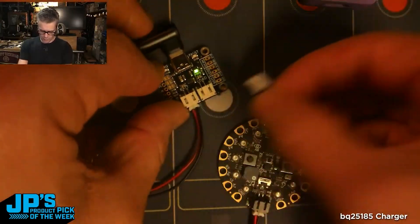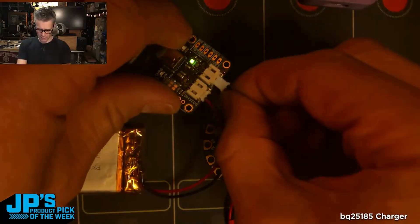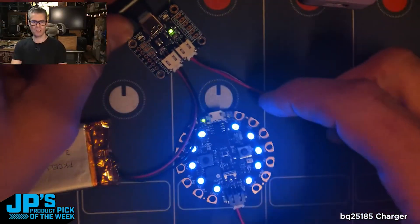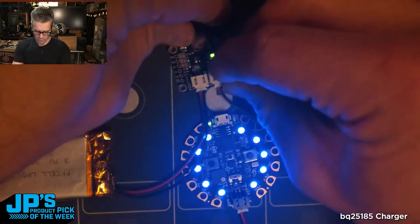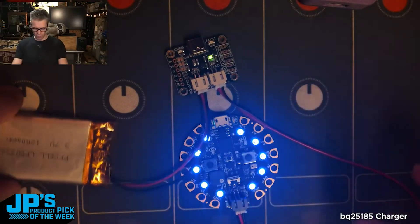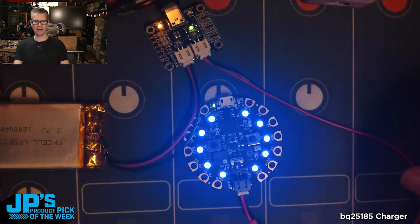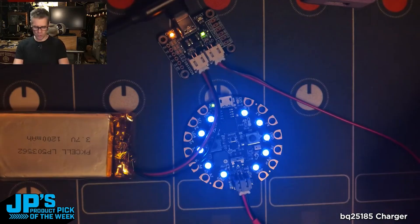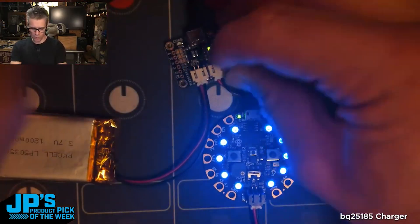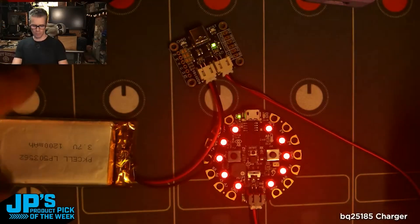Now I'm going to run this Circuit Playground Express so that I can go from the JST connector on the Circuit Playground Express up to my load output. If I unplug my USB source, you can see I'm now drawing from the battery. We've got kind of an uninterruptible power supply — we're essentially running off of USB power, but if that power goes out we do have battery backup running.